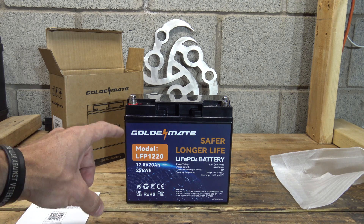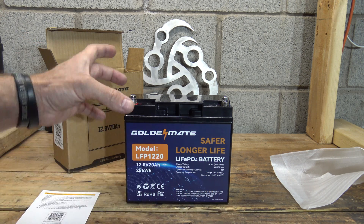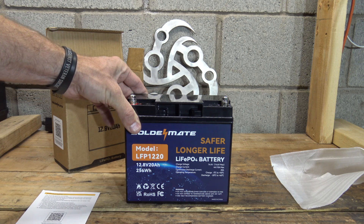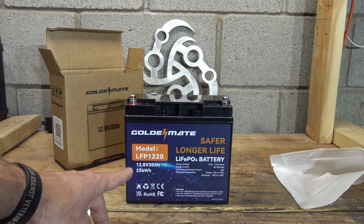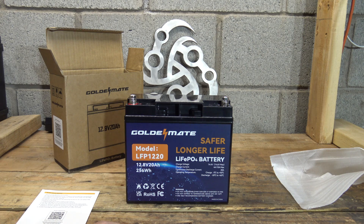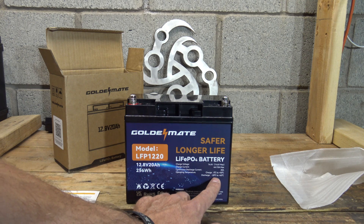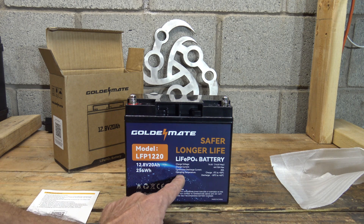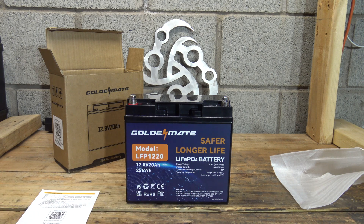The dimensions are 7.13 inches tall, 6.57 inches wide, and 3.01 inches deep — not too bad. This battery is not to be used for starting vehicles; it is not a starting battery. You want to make sure it doesn't get below freezing. The ideal operating temperature is above 32°F all the way up to about 122°F.